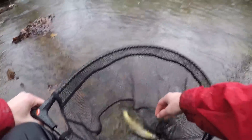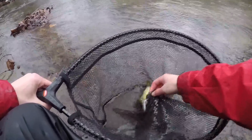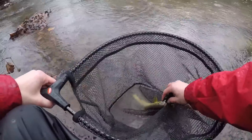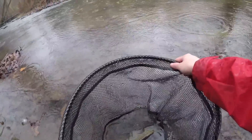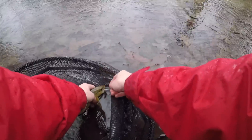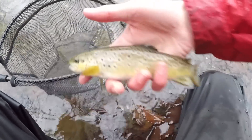First brown trout of the day. There we go — first trout of the day.